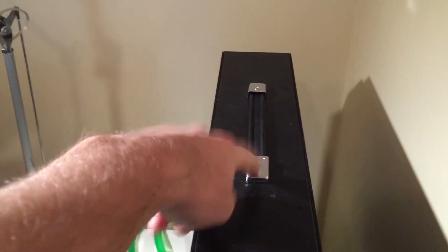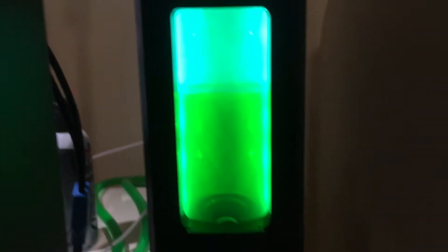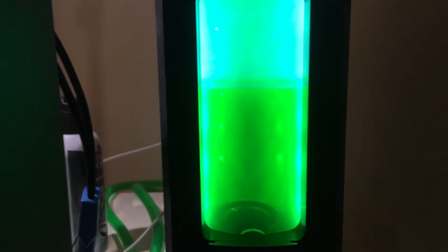I didn't even use the handle once. But make sure this piece is hidden inside your box — don't throw your box away before you find this one. And here is the filling port. Here is the reservoir — it's about three quarters full.